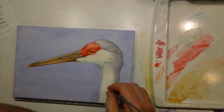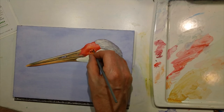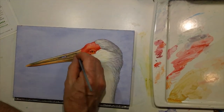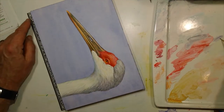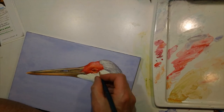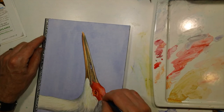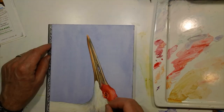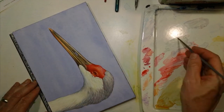And then it slowly transitions to these hair-like feathers that move up and around the red part of the bird's face, which has these tiny little blackish-red hairs all over it. That was fun to render because you had to do the red first and then bring in those darks later, so you had to plan a little bit ahead.